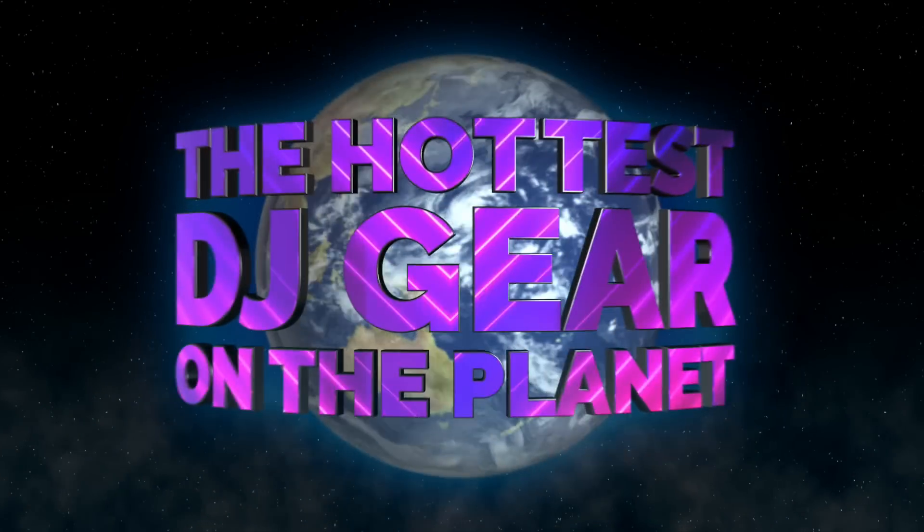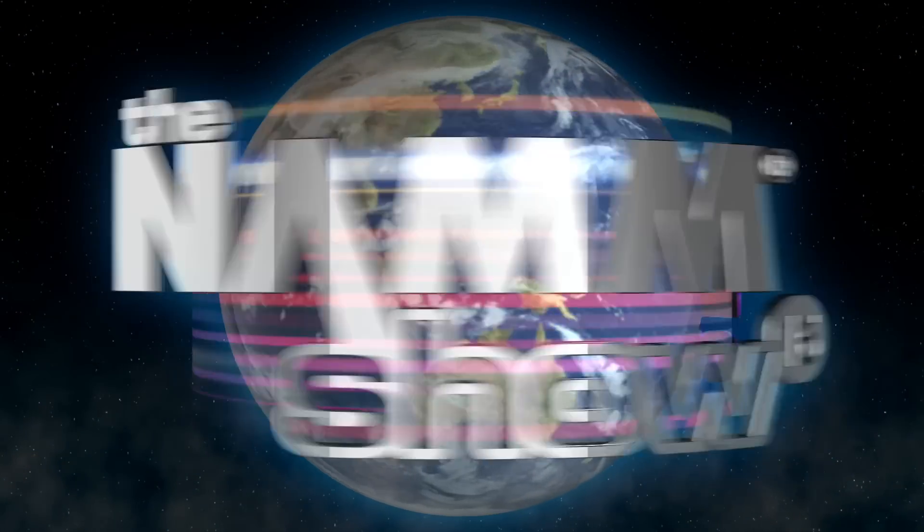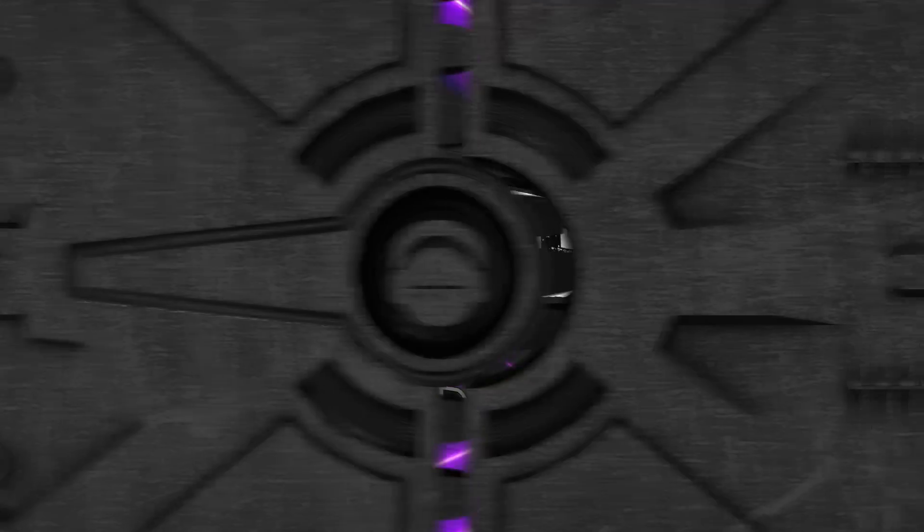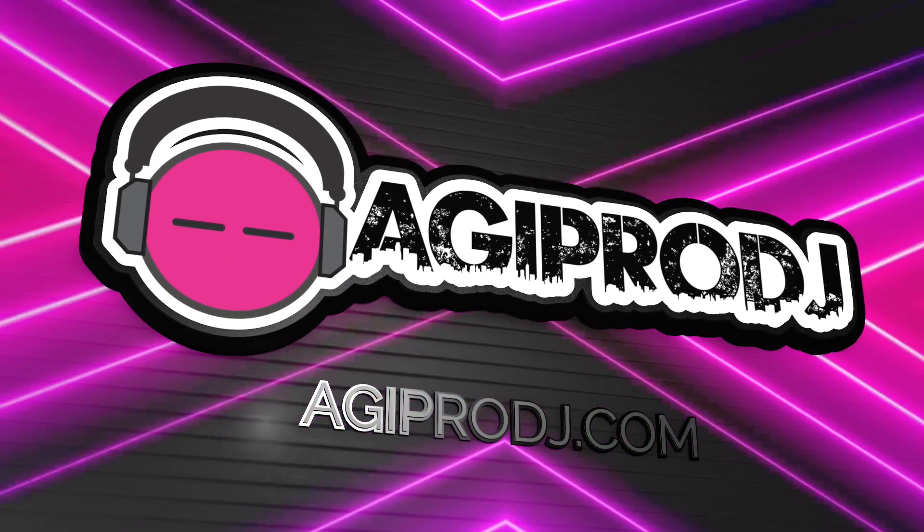The first to bring you the hottest DJ gear on the planet. You're watching coverage of Winter NAMM 2016. We are agiprodj.com. What's up everybody? Ty from AGI Pro DJ. NAMM 2016, Anaheim, California, hanging out here in the Chauvet DJ booth. Zev's going to walk us through some of the brand new products shown here at NAMM.